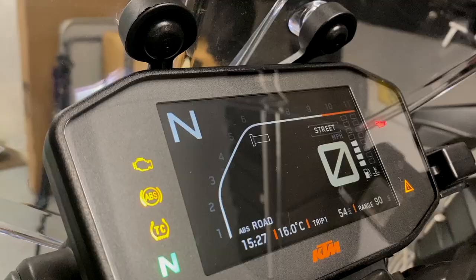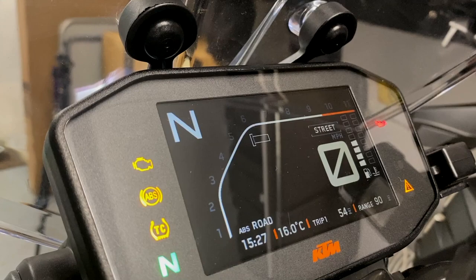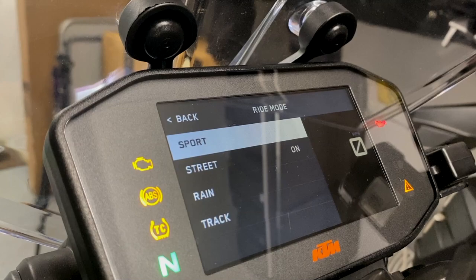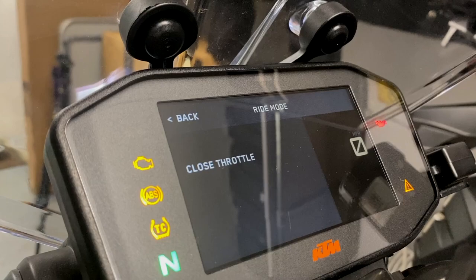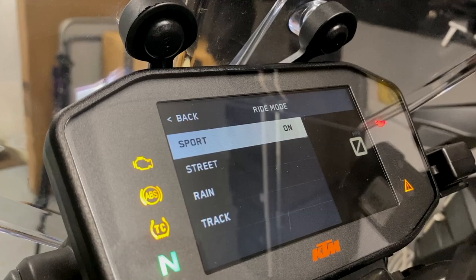Finally, if you're riding along and want to change your mode — in this case from street mode — just use the quick selector. I've got a little throttle on, sport mode is highlighted, press set, and it's now allowed me to set sport mode. Then go back to the home screen and there we go — sport mode confirmed.